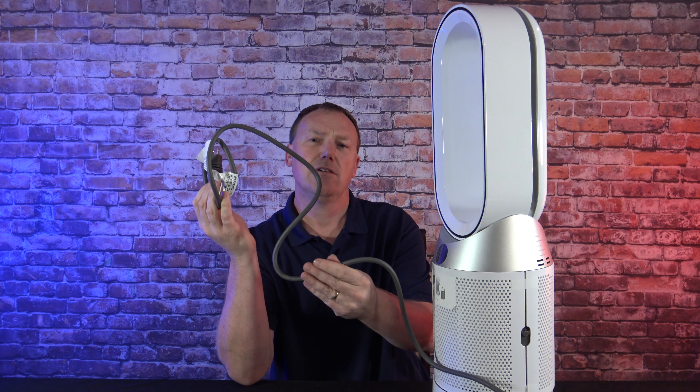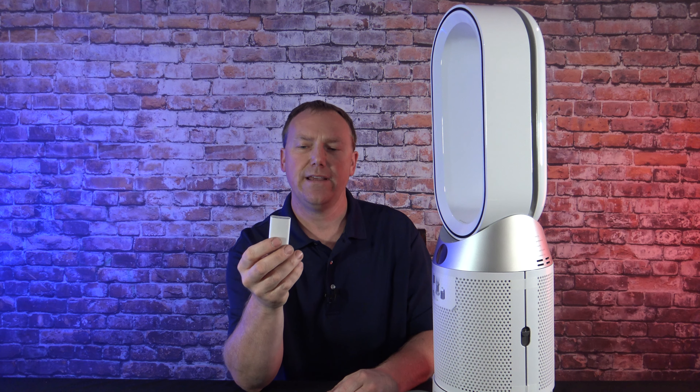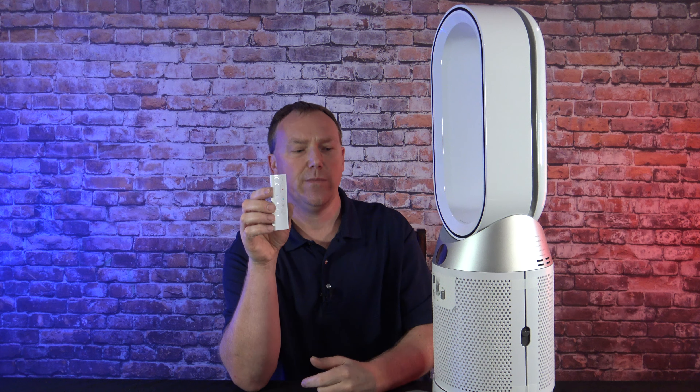A couple things I noticed right away. The cord is very heavy duty — no cheapness here. It's a very heavy duty good quality cord. And the remote control is extremely nice. It's lightweight, it's full function, so it has every single thing you need on the remote control.